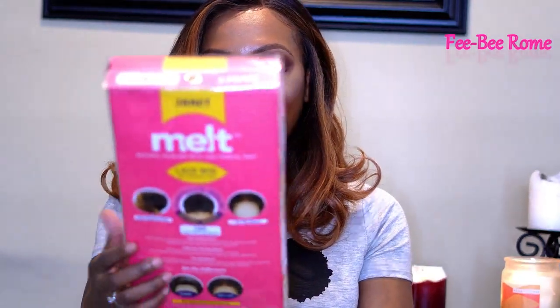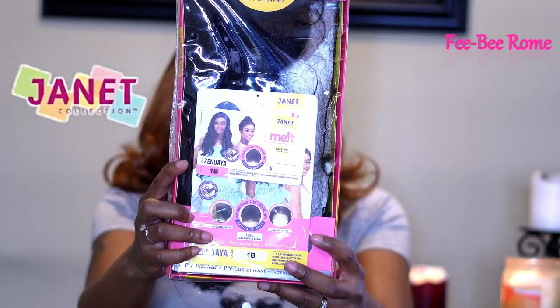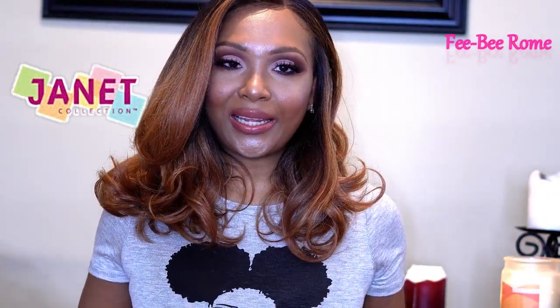Welcome back to my channel. I am back today with another video, and today I have another wig to do a review on. Y'all already know I get hyped when I get my hands on a new wig, and the one we have today is from the Janet Collection. This one is called Zendaya, from the Janet Collection Milk Natural Hairline Collection. I am too, too hyped. I have to give a huge shout out to Janet Collection for sending me this unit to do a review on, so thank you very much. It's highly appreciated.